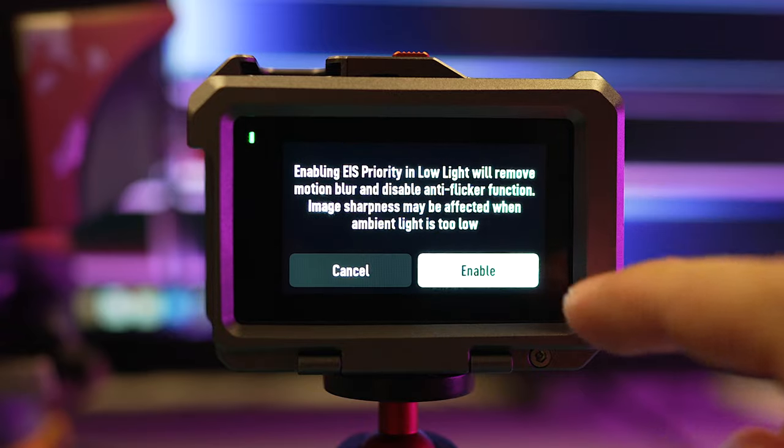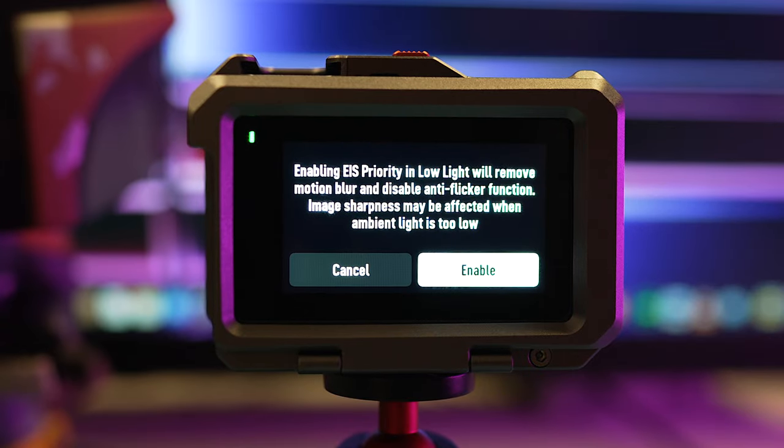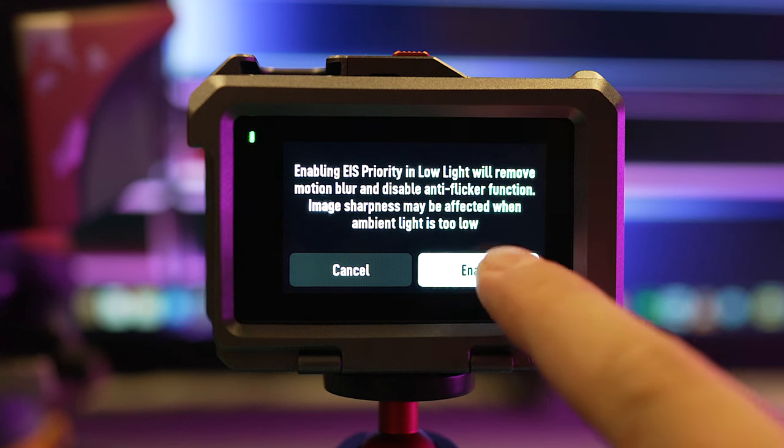As for electronic image stabilization priority in low light, I do have that turned on. The thing is with Rocksteady it's going to need at least a shutter speed of 200, so when it gets darker I would rather it bump the ISO up and keep my shutter speed going so I'm still getting stabilization. I'd rather it look maybe a little bit more grainy or have a little bit more noise in the image and just have good stabilization when I'm using Rocksteady.